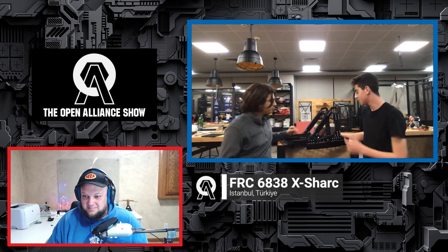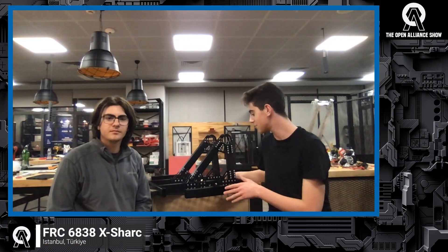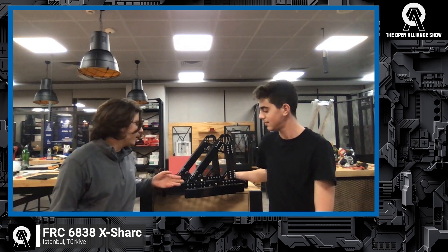We just got most of these parts today — we actually did all of this today. We've almost finished our superstructure, and hopefully tomorrow or in the next couple of days we're going to be putting on our swerves and intake pieces. Our shooter will also be complete. It's all made of steel — all the tube profiles, the belly pan, and other structural profiles.